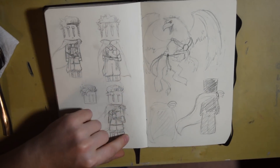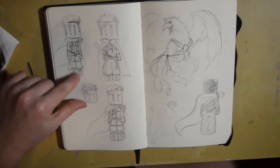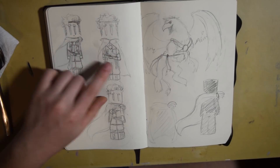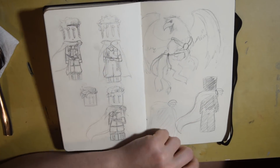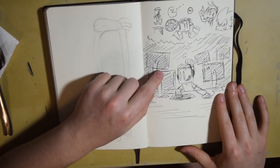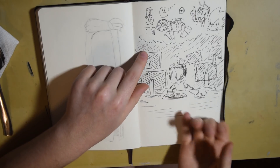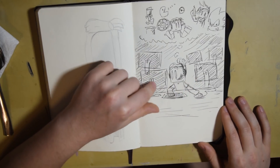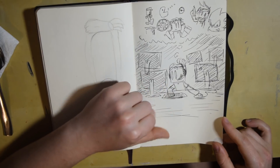These were also for a commission for a card game someone was making — this was me trying out different designs for the character, and I decided on this one. Then this was practicing for the griffin of the commission, then the cape, and some more cape practice. Then this is me — I had just signed up for a game design class over the summer and got inspired to make a little drawing out of it, like me working on different games and thinking about all the games I couldn't possibly make.